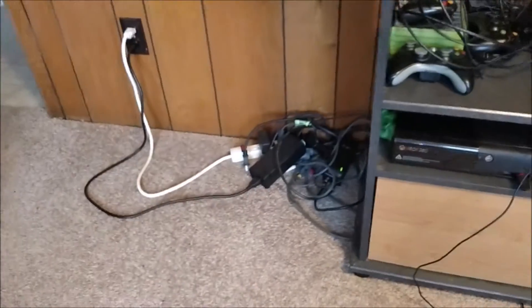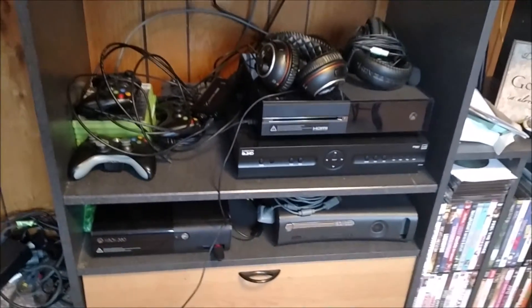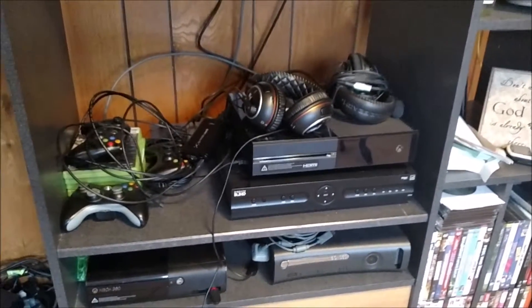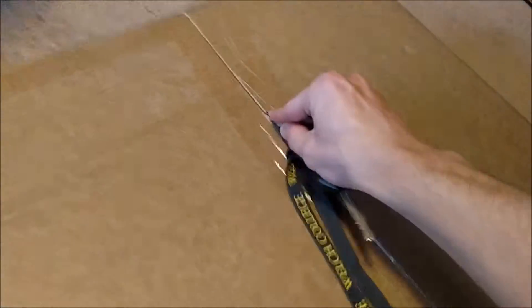I have all these cords laying on the floor, my 360 sitting down there, the Xbox One on top of the DirecTV, controllers, headset — all that stuff is just crammed on there running to the TV. It's just not pretty. I'm going to be moving it into that room over there through the doorway and make my own little room out of it.